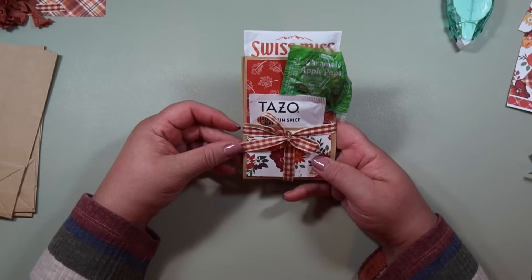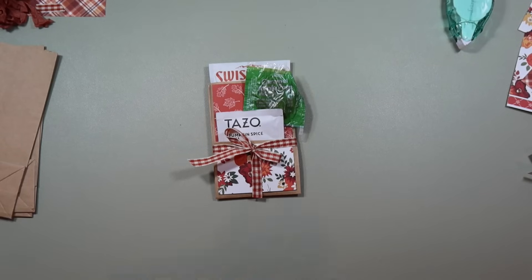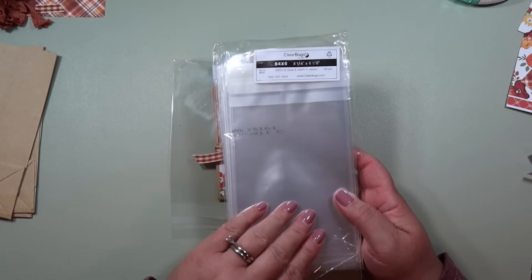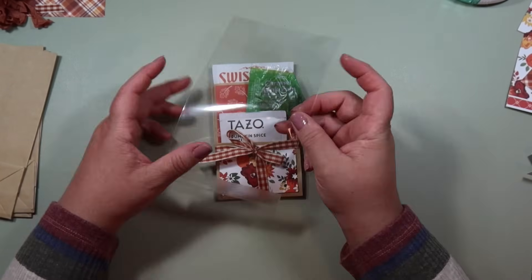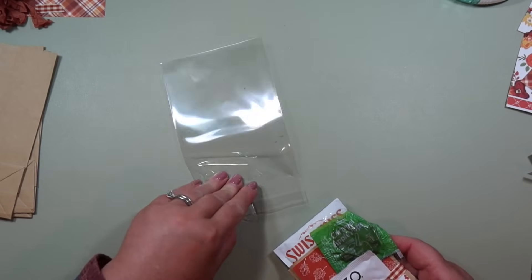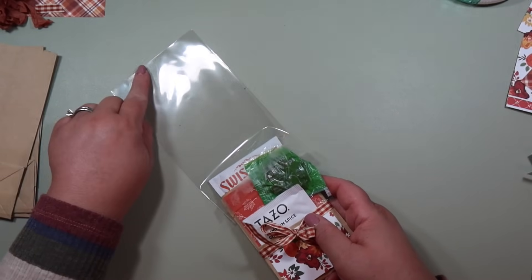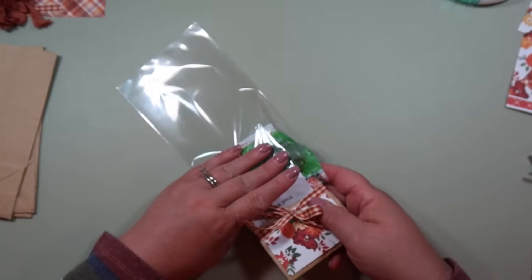Isn't that bow super cute? I love how it turned out — it looks so adorable, but I'm going to package this up even more. This is a course from clearbags.com — I'll link the exact one below. These measure four and a quarter by six and one eighth and these are the clear adhesive sleeves. This is how we're going to package this — just stick the entire thing in so the top is going to be at the closed end.